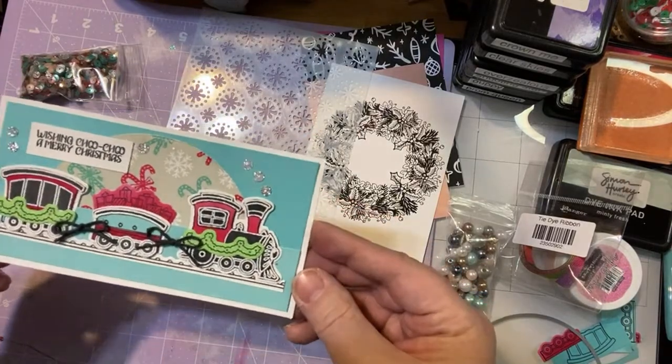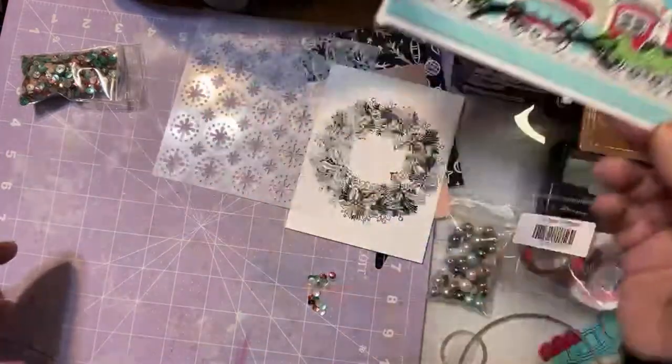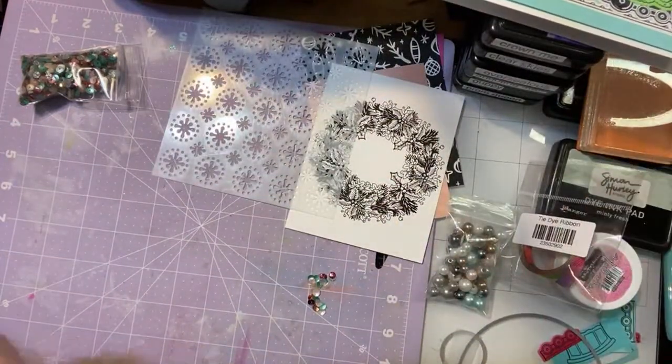There is our card. It is a cute train — I love this set. I don't think you will regret that for a minute. Okay, let's move on to the next card. The next couple of cards are not going to take near as long.